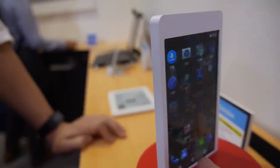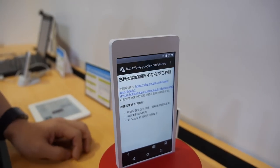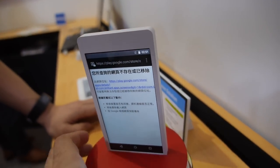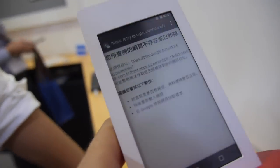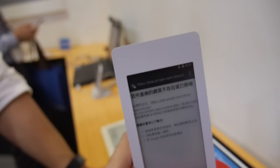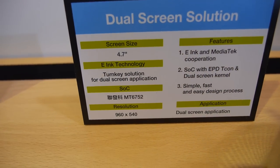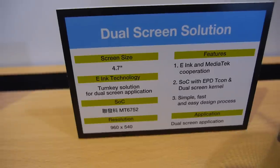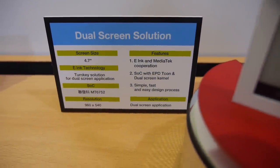And here we have a smart device — this is a dual display. There's an LCD on this side, and we can open the other app, open the web browser, and then we can see the e-ink display on the inside. This product is ready — it's a 4.7-inch paper display.